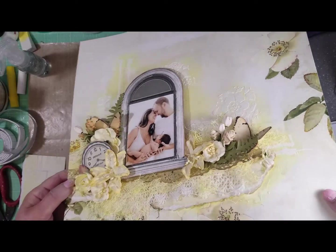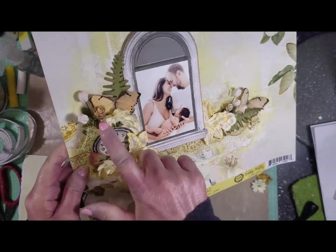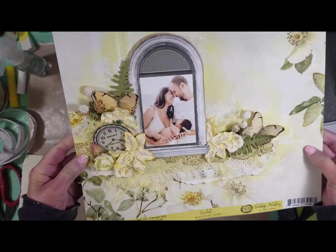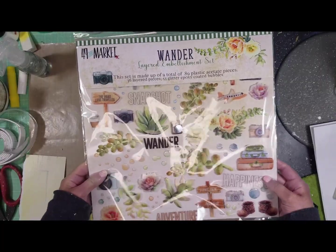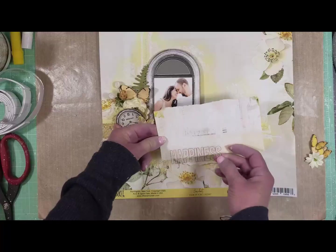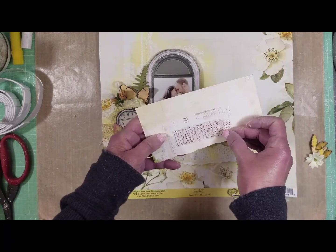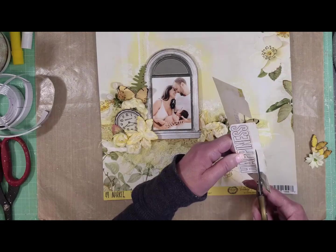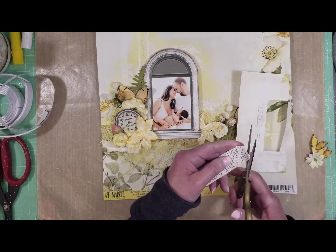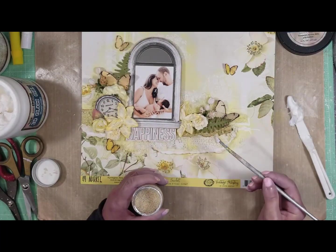You can see here I've adhered everything — look at the layers. I also added some 3D foam tape on the back of the laser cuts to add dimension. Now it's time to select the title. I'm using the layer embellishment called 'The Wanderer,' and I'm adhering the happiness word on a piece of cardstock, cutting around it — and that is my title.